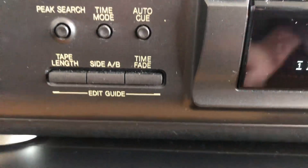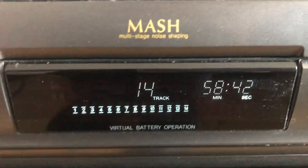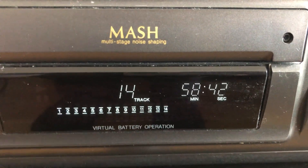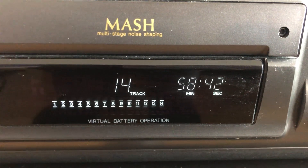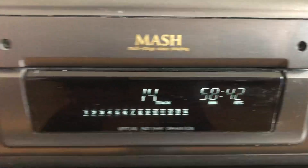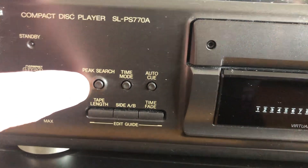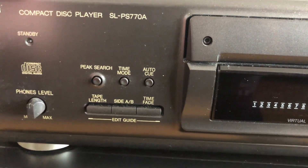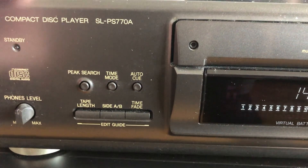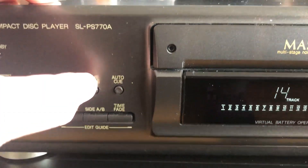The time fading feature lets you adjust how long — basically how many minutes and seconds — your CD is at the moment. It also has a nice peak search feature, which is useful for recording tapes, as it finds the highest volume on the CD.